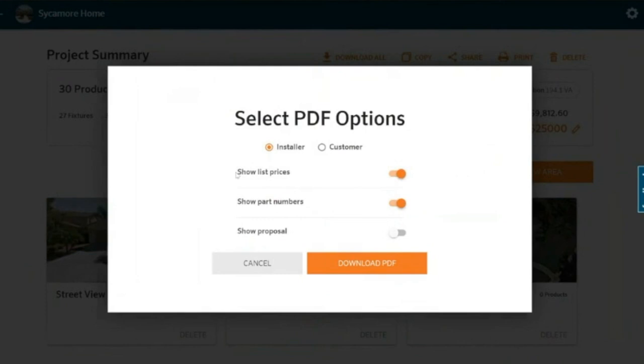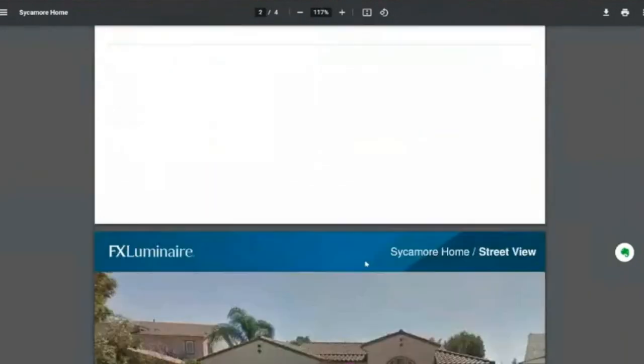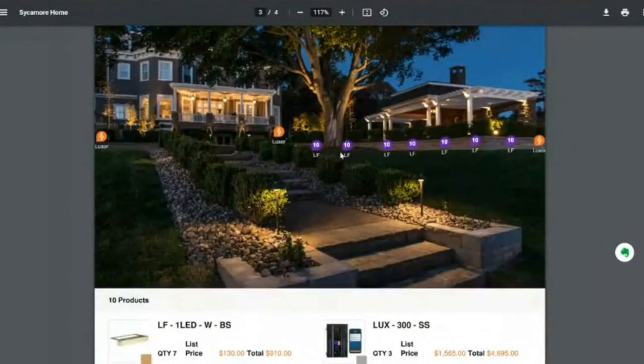Now let's go to the installer PDF options. As an installer, I want to know the list prices and the part numbers because this is for my crew. I can download that PDF — this is going to be different and will show the part numbers so my crew knows exactly where to put everything. It's also going to show even group numbers when we've assigned them. So my crew knows that they want this KG ZD 9 LED in these areas, and when they're installing the Luxor and assigning lights into their various scenes, they know those fixtures are all assigned to group 10.